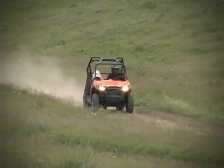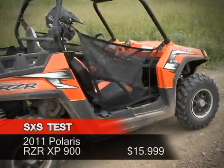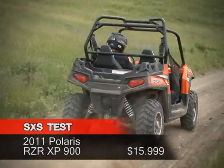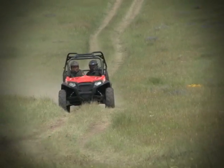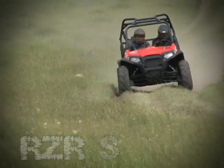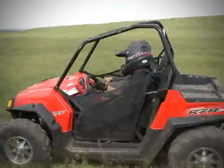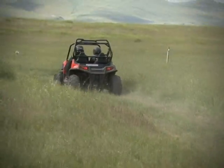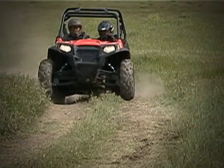In 2008, Polaris introduced the first PureSport side-by-side machine with their 50-inch wide, powerful and nimble Razor. Just one year later, they released the 60-inch wide Razor S. The Razor S offered an increase in stability, 12 full inches of suspension travel, and a slight boost in engine performance, raising the bar in side-by-side performance even further.